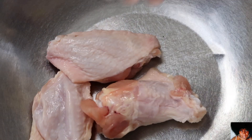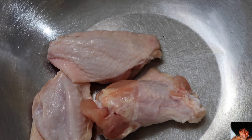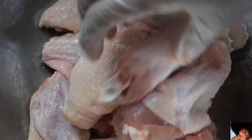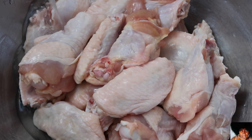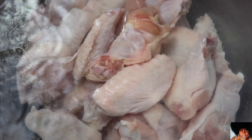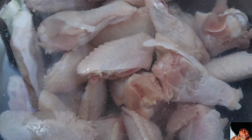Using a large bowl, place all of your chicken wingettes into the bowl. Cover your chicken with cold water, followed by the white vinegar. Soak your wingettes for 30 minutes or up to 1 hour.